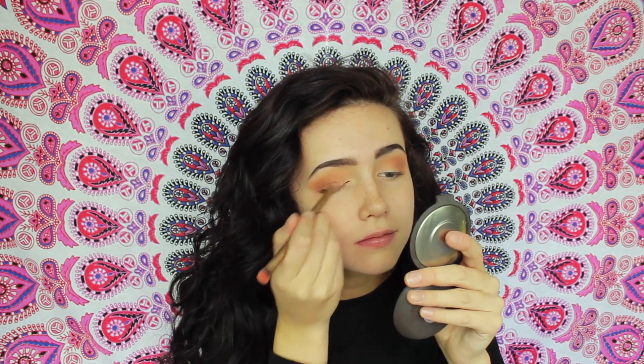Mixing these two shades together, I'm taking the Naked 2 brush for some reason, which never works out because there's so much fallout. As you can see, I'm a mess right now trying to clean this off my face. At this point, I switch back to my It Cosmetics Duo brush — it's going to make the edges sharp as well as clean up any fallout, which was a lot.